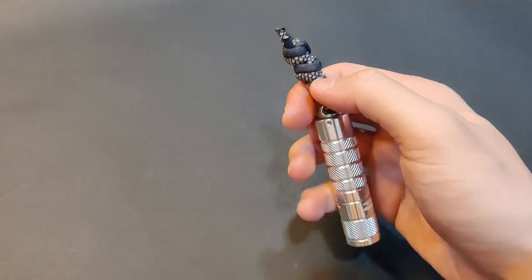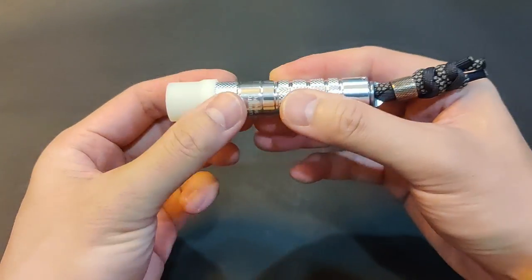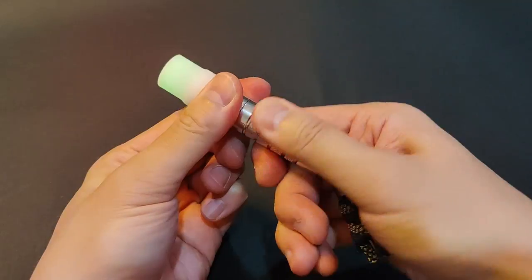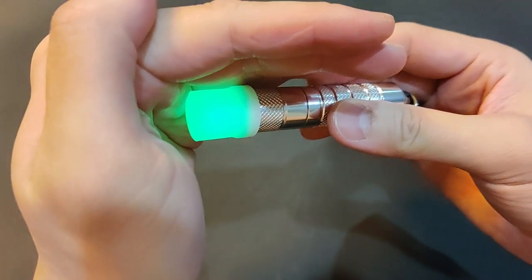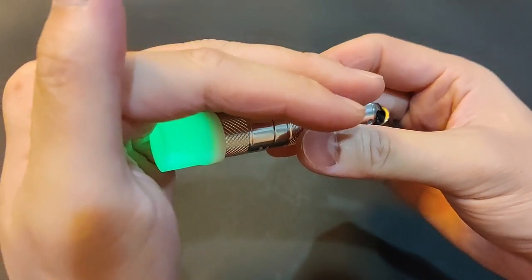Just like most Lumintops, it came with this handy glow-in-the-dark diffuser. It glows really bright and lasts quite long.